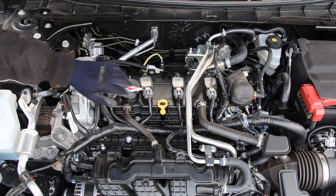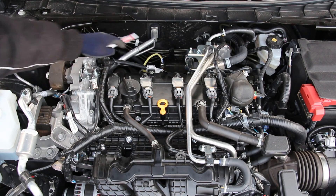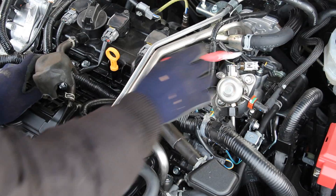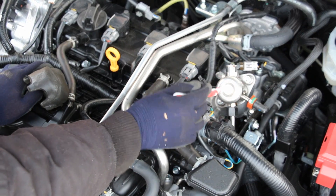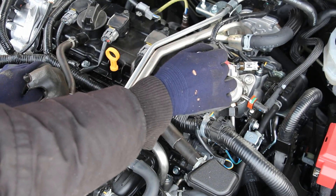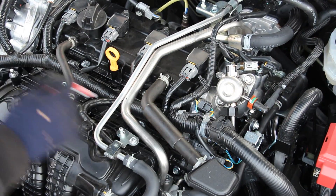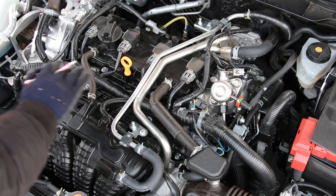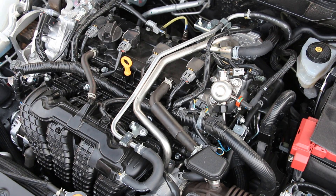Underneath that valve cover we have the camshafts with the intake side being towards the front of the car and the exhaust side being towards the back. Now unlike its predecessor this engine is direct injection only, which means that fuel coming in from the tank gets pressurized by this high-pressure fuel pump which is driven off of the exhaust camshaft. It'll then get sent down inside of the head to be injected into the fuel rail below this intake manifold. The only downside to direct injection only is that we don't have any port injectors to clean off those intake valves and we could have issues with carbon build up.